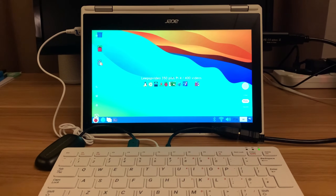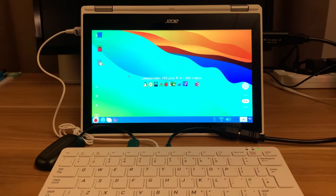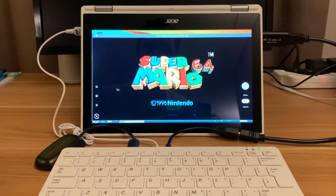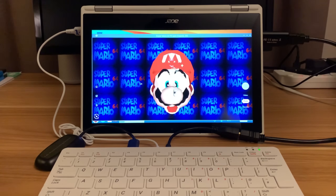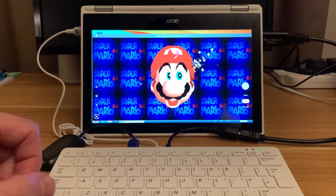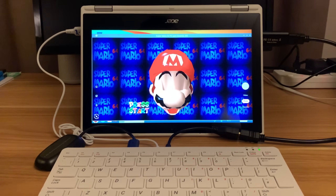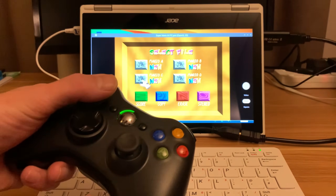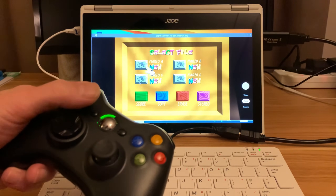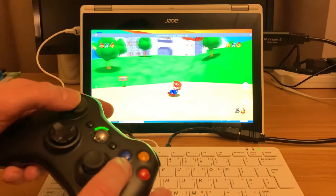Let's launch some games. I've got PPSSPP emulator and Super Mario 64 - both came through Pi-Kiss, and if you don't know about Pi-Kiss it's definitely worth looking at. If I want sound I'll need to use a Bluetooth speaker because the Pi 400 doesn't have audio output - it can output through HDMI but with this camera method it's not capturing sound, so pairing a Bluetooth speaker or headphones would work fine. Let's skip through these menus - you can see how responsive it is as I move around.